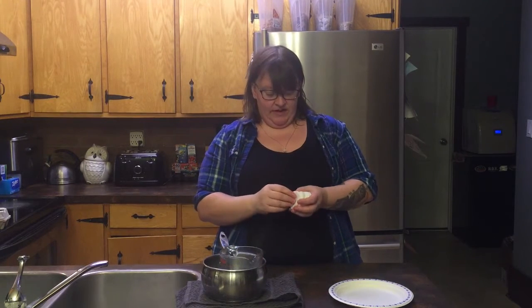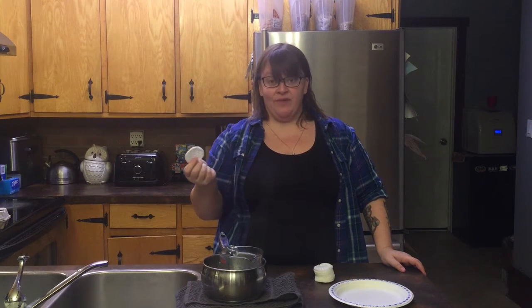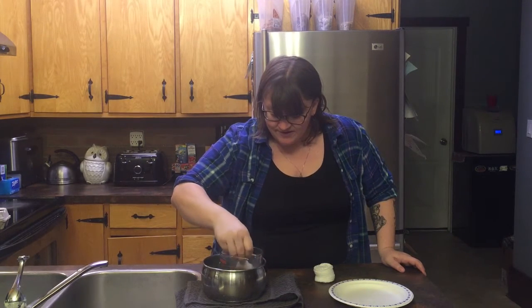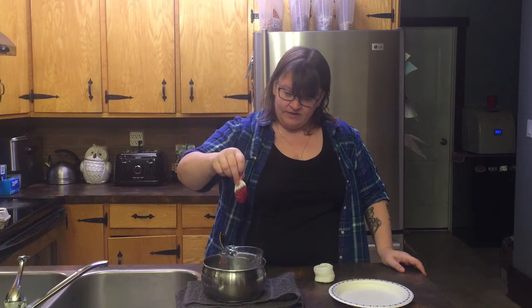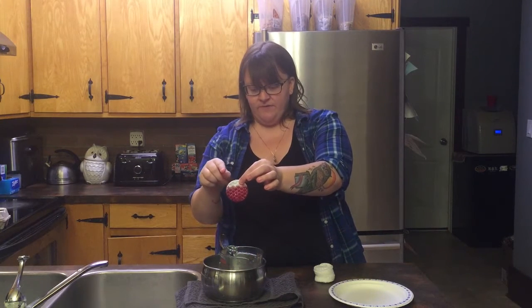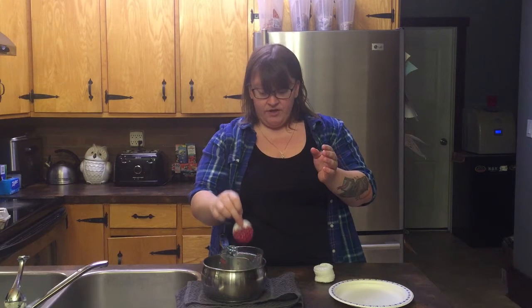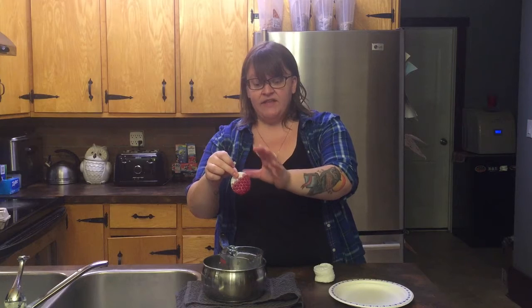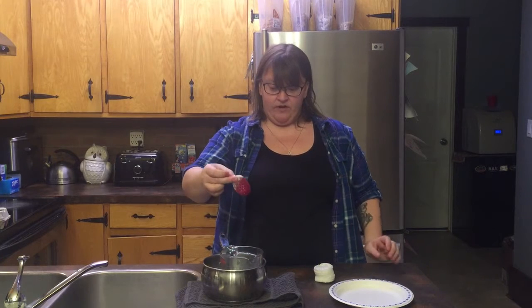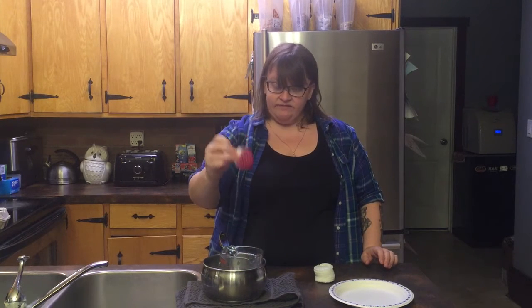Now that we have the wax melted, I'm going to start with the easiest one. What you're going to do is take one of these cheap cotton makeup remover pads that most people have in their bathrooms — if not, you can get them for less than a dollar at the dollar store. Then you're just going to dip it into the wax and let the excess drip off, leaving some of it wax-free. You want something to start the fire with, and then it'll burn past that, get to the wax, and take a little longer to burn, giving you time to get your fire stoked up and ready to go. Seriously, easiest one ever — then you just let it dry.